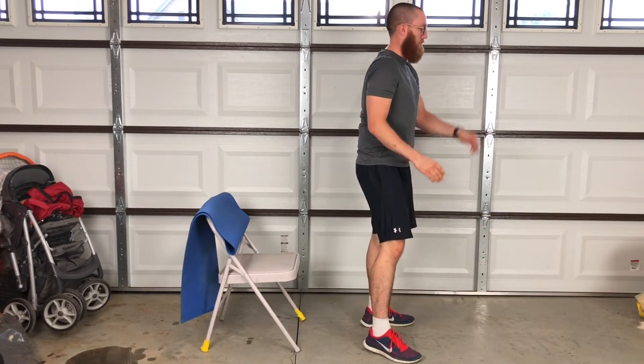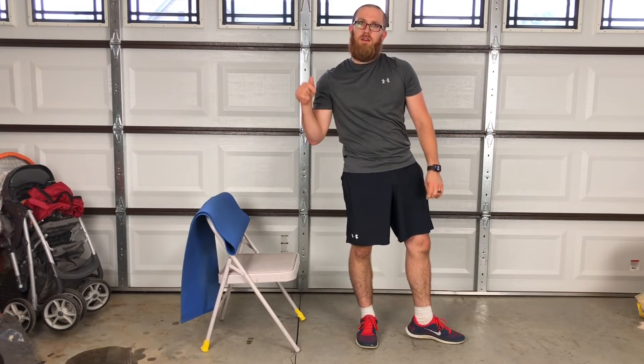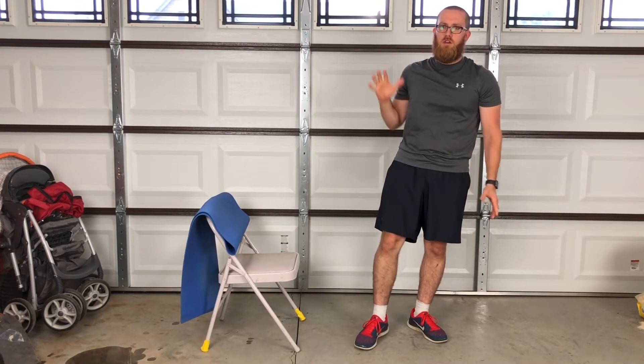Seven — I think that's seven. If that's not challenging enough for you, grab a weight vest. If you don't have a weight vest, I've got a video that shows you what you can do for a weight vest using things that pretty much everybody already has at home.